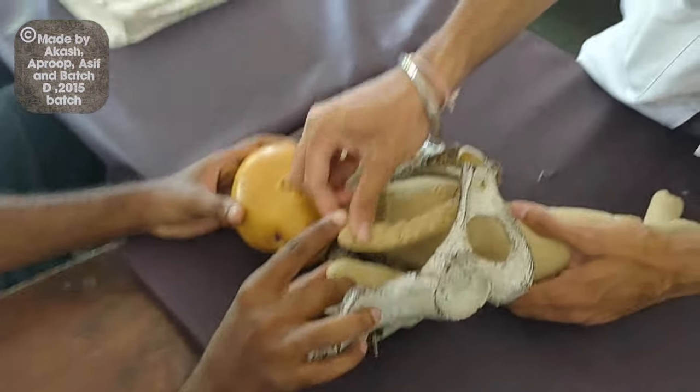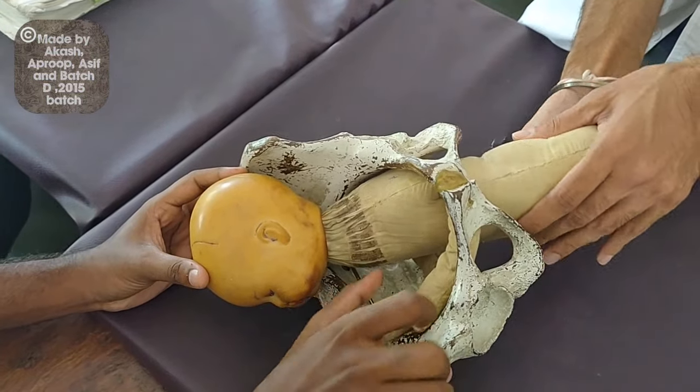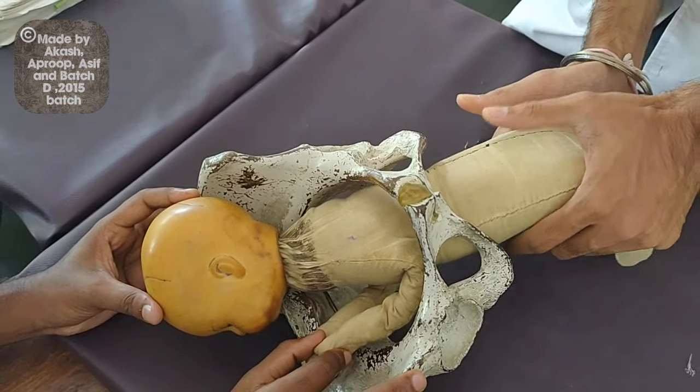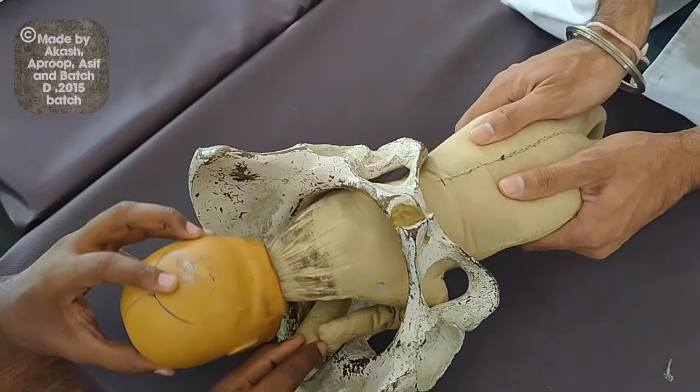When the hands are in front of the fetal head, we do a Løvset's maneuver in which we hold the baby's pelvic girdle with both hands, and the thumbs are parallel to the sacrum. We rotate the baby 180 degrees.